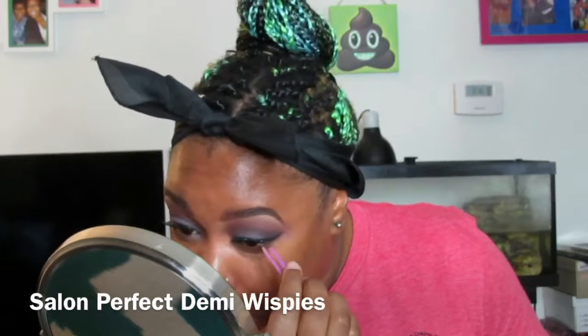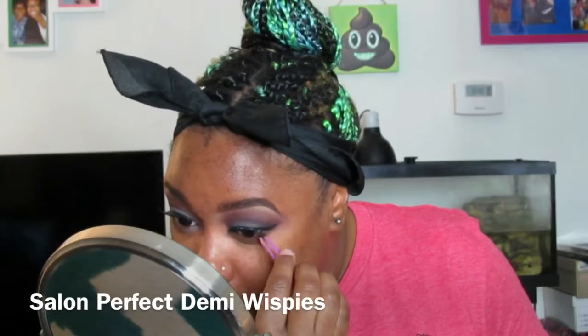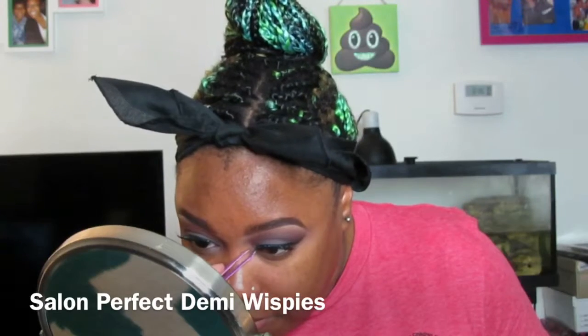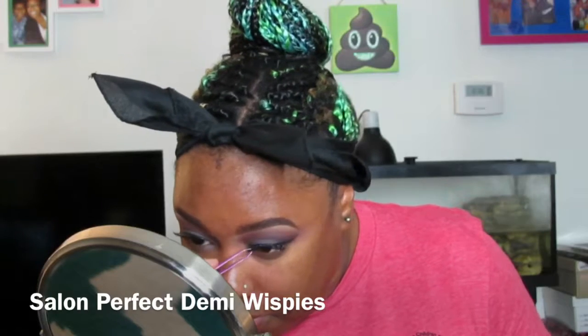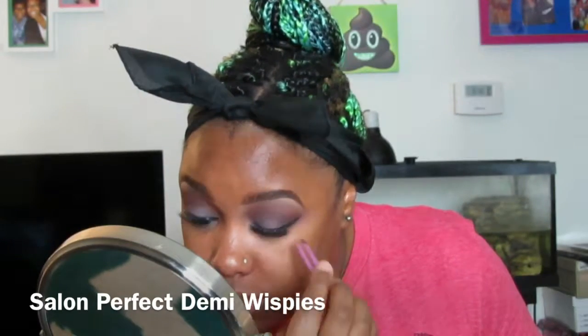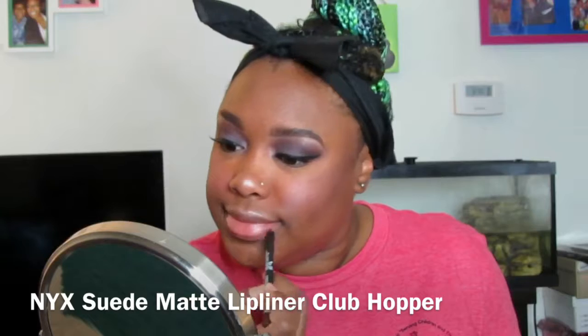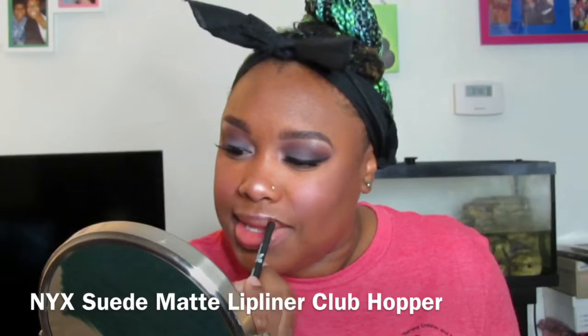I forget what lashes these are — I'm doing the voiceover like three weeks later from when I did the look, so I don't know if I said it in the video or not, but I'll have it in the caption.